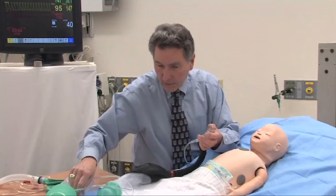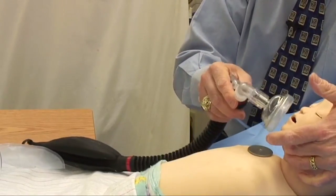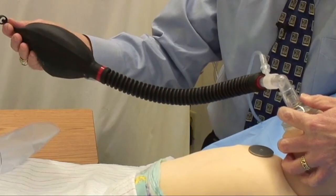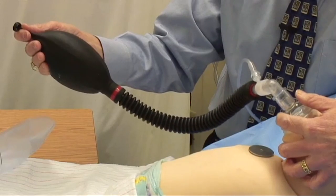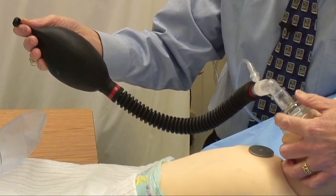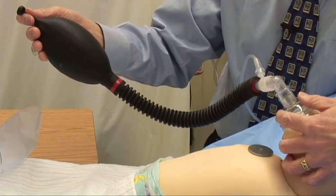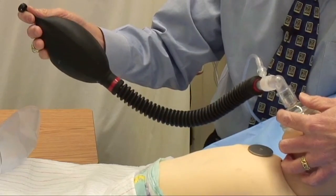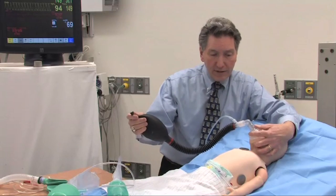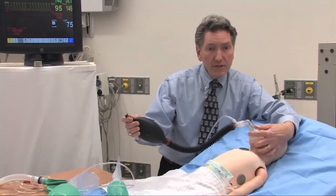On the baby, I'll tend to choose a smaller mask, come around, and get a good mask seal with my fingers on the valve. If the baby's breathing spontaneously, I can let them go ahead and watch the bag going up and down. If they're having a little difficulty, I can generate some positive pressure and CPAP. If the baby really isn't breathing adequately, I can fully ventilate the patient using this system. Again, it's a seamless transition back and forth between spontaneous ventilation and mechanical ventilation — something you really can't do very well with the self-inflating bag.